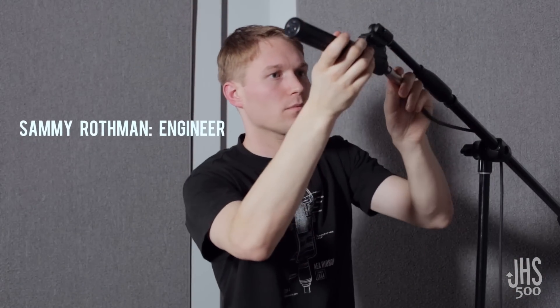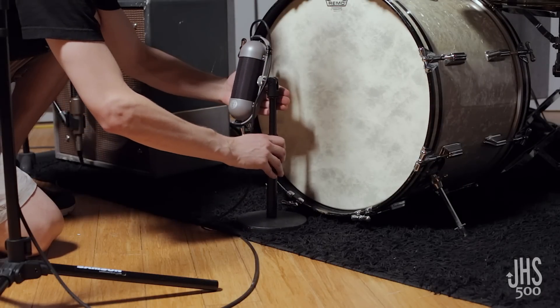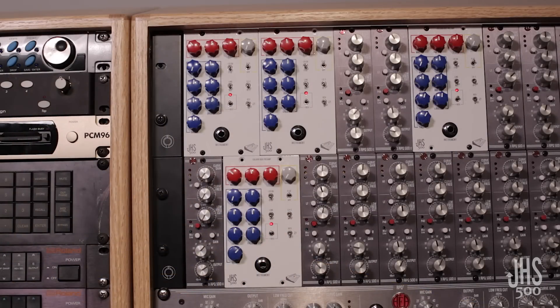Hi, my name is Sammy and I'm an engineer at AEA Ribbon Mics, and I'm here at our studio with the new JHS ColorBox 500 series.